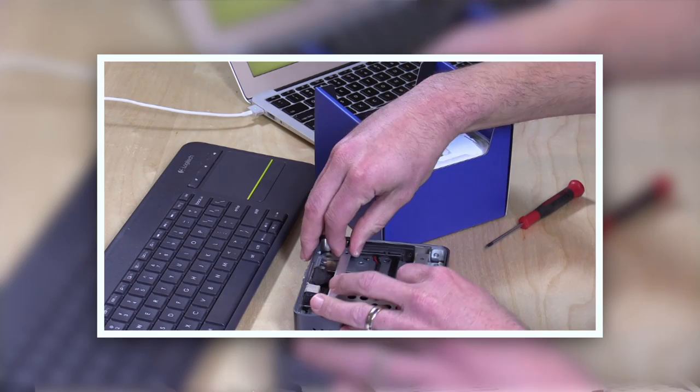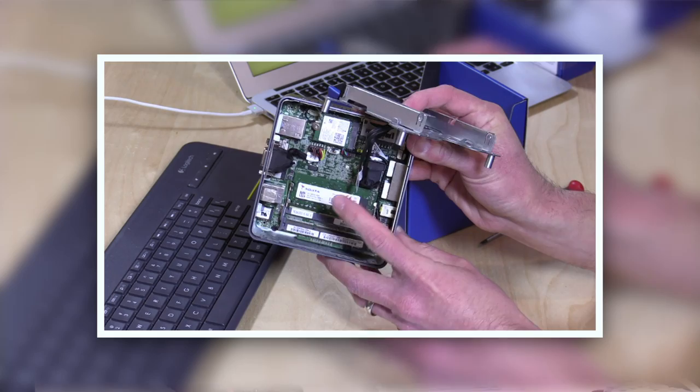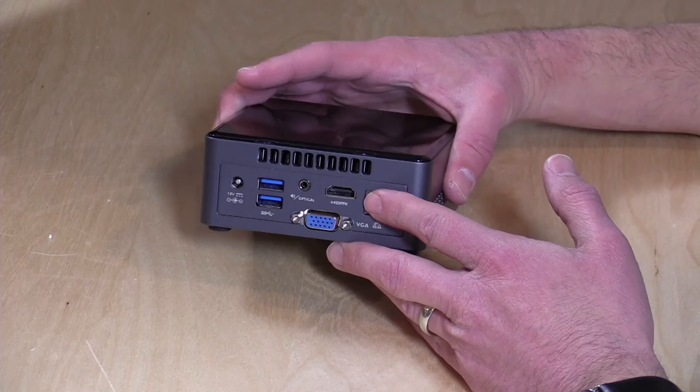I did take this apart in my Extras channel unboxing, so you can check that out and see what you can do to upgrade it. The bottom line is you can add a regular SATA hard drive. I was incorrect in saying that there was an M.2 SATA slot on here — there is not. You can slide in a SATA SSD and upgrade the RAM. I brought this one up to 8GB of RAM by buying two 4GB modules, which actually improves performance.